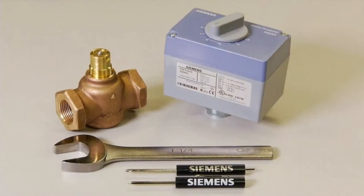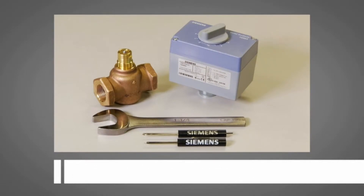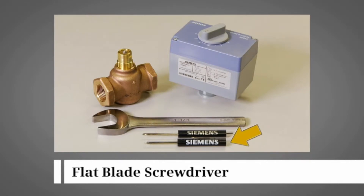The products and tools needed to mount the actuator to the valve body are a 599 series PowerMite valve body, an SQS 65 series electronic valve actuator, a one and a quarter inch open end wrench, a number two Phillips screwdriver, and a flat blade screwdriver.